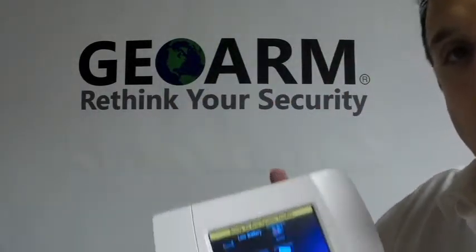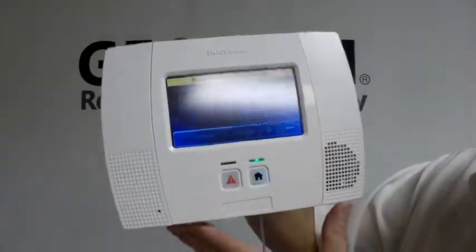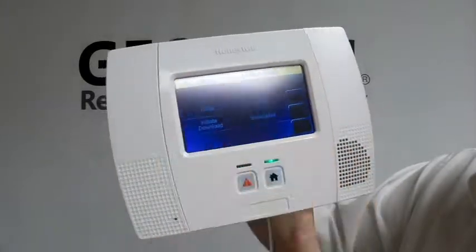The first thing we're going to do is go into programming on your panel. On the bottom right, select More, then Tools, enter 4112 — the default installer code.